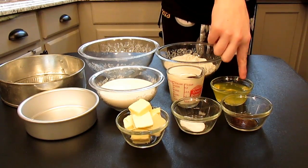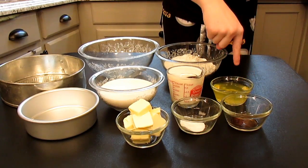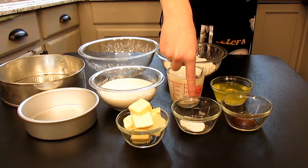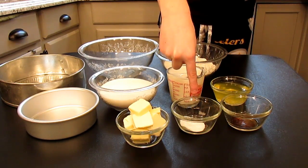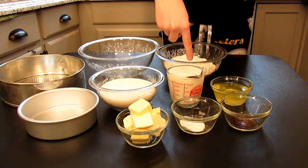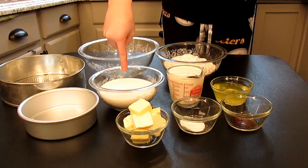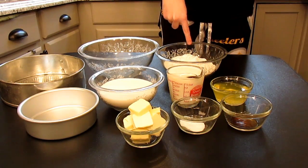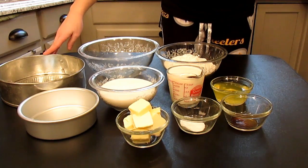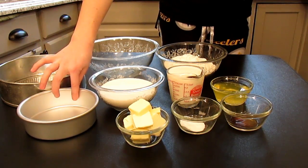But before I do, go ahead and give it a big thumbs up, and don't forget to hit the subscribe button down below. Now let's get on with baking. The things you will need will be one teaspoon of vanilla, four egg whites, a mixture of one teaspoon baking powder and a half teaspoon of baking soda, a half cup of butter, one and a third cup of buttermilk, two cups sugar, two and a half cups gluten-free flour, a large mixing bowl, a nine inch springform pan, and a six inch little pan.